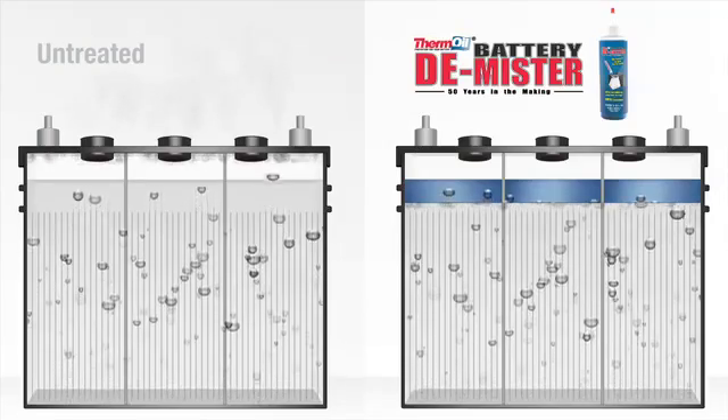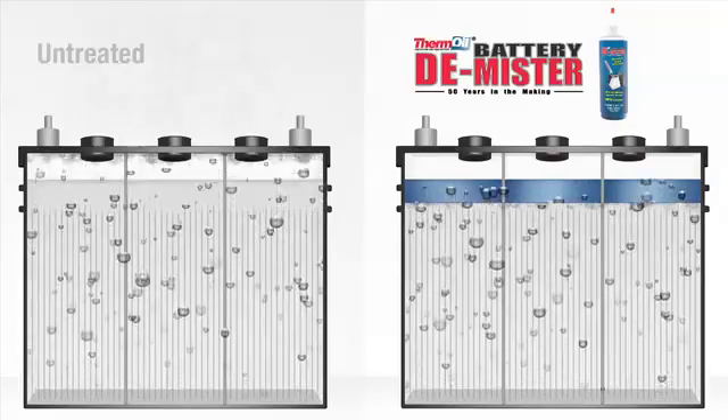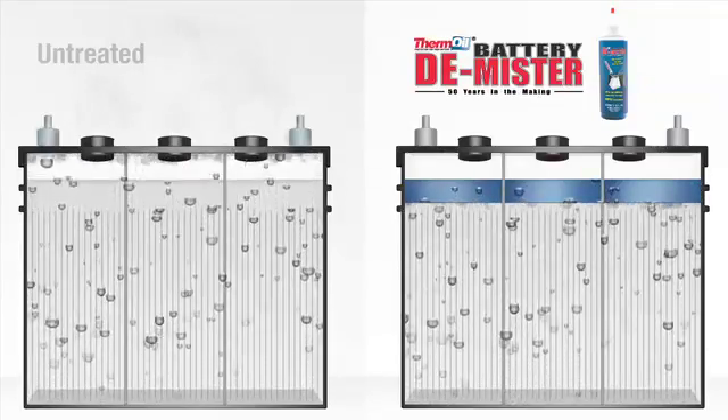As you can see, the battery on the right with the demister has virtually no mist and much less gassing. The battery top remains free of acid deposits, thus the chemistry of the electrolyte remains the same, while greatly reducing water consumption.